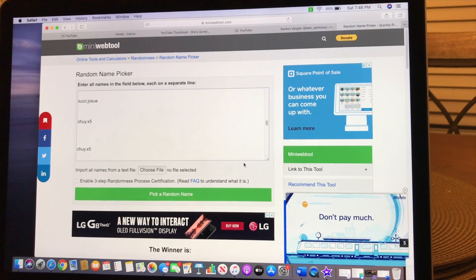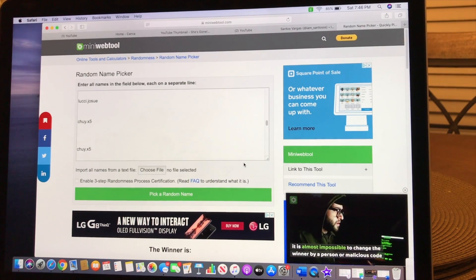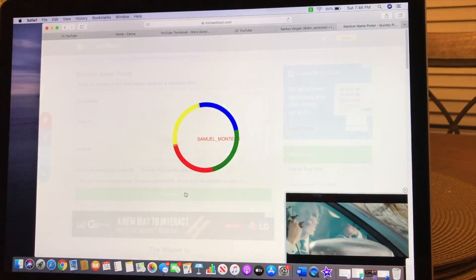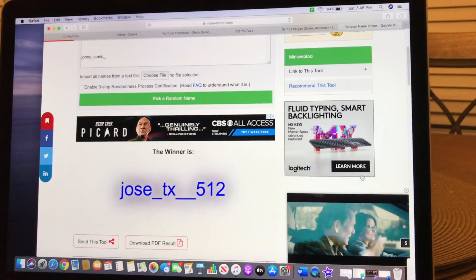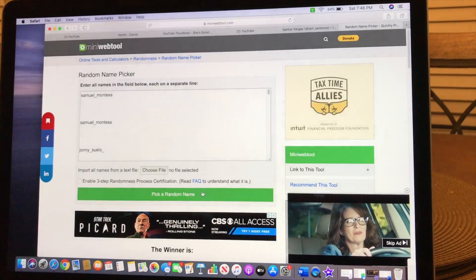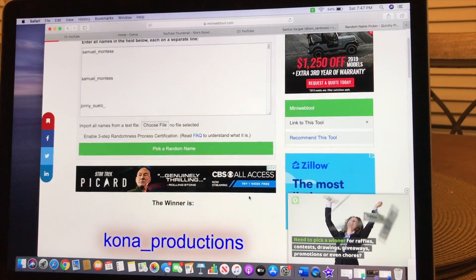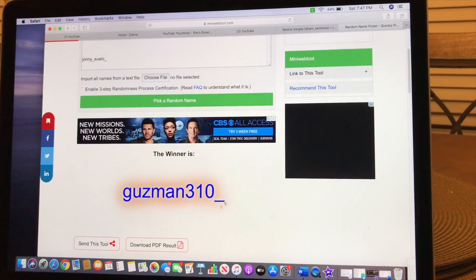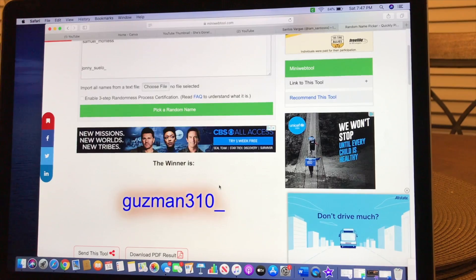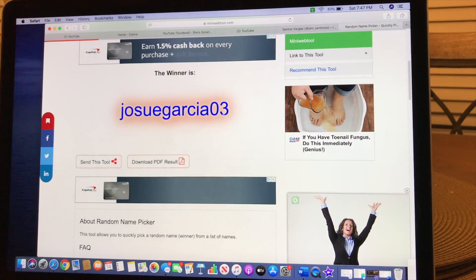I'm going to pick five winners and each one gets three stickers. First winner: Jose Texas — jose underscore texas 512. Second winner: kona underscore productions. Third winner: guzman 310. Fourth winner: adrian g 916. Fifth winner: jose garcia 03. Congrats to all five!